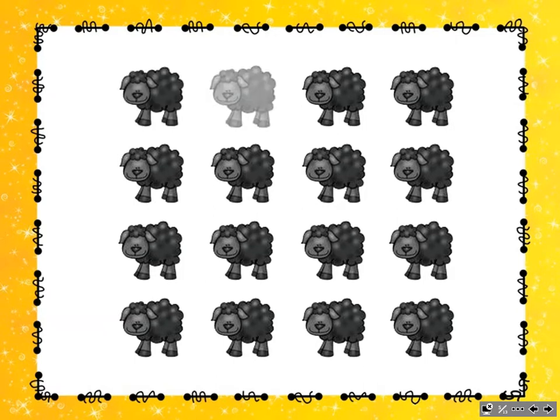Ba-ba Black Sheep, have you any wool? Yes, sir, yes, sir, three bags full. One for the master, one for the dame. One for the little boy who lives down the lane. Ba-ba Black Sheep, have you any wool? Yes, sir, yes, sir, three bags full.